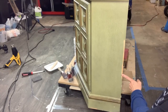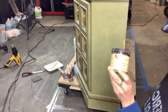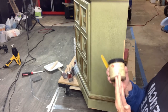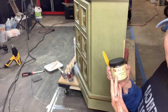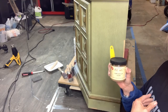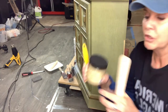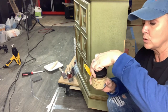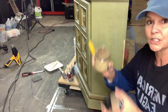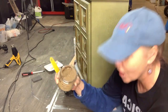I have this big chunk from here to here that's missing, so I'm going to be filling it with Dixie Bell's mud — that's Dixie Bell's filler. We use this for filling hardware holes, for texture on pieces, for our 3D stencils, and it's great for fixing veneer. When you get your mud, this is a brand new container — when you open it, it looks like Nutella, or whipped chocolate.